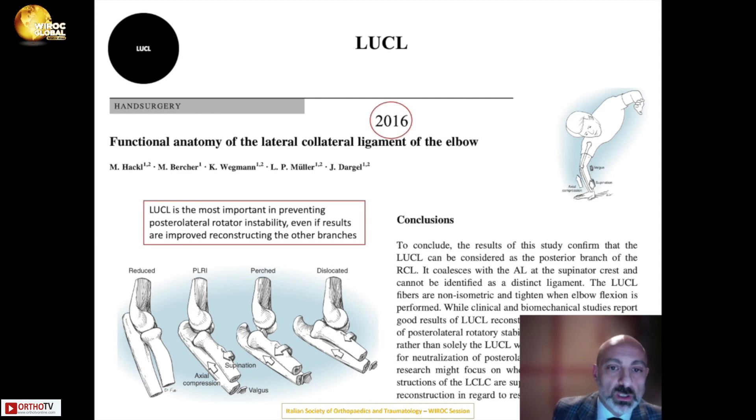However, current studies conclude that while the LUCL is critical, the entire lateral ligament complex must be considered when addressing posterolateral rotatory instability of the elbow.